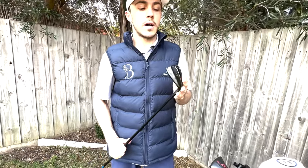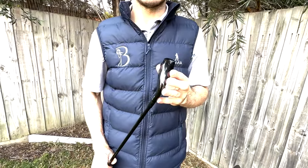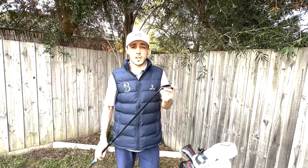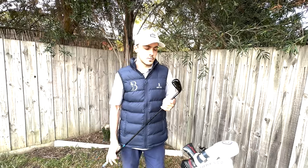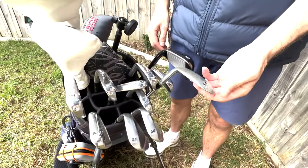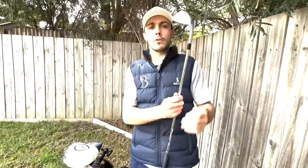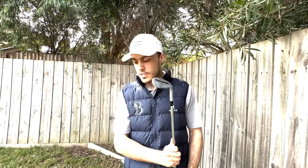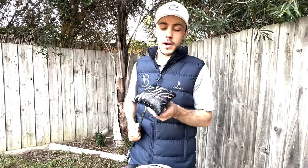Next up is the Mizuno driving iron. I just needed that extra loft - with the four iron instead of a three. It's great for taking off the tee but I also love it off the deck. Onto wedges - TaylorMade Milled Grind 2, we've got a 58, 54, and 50.